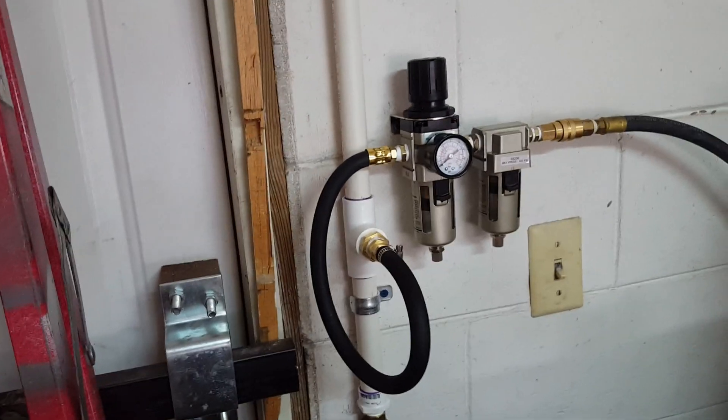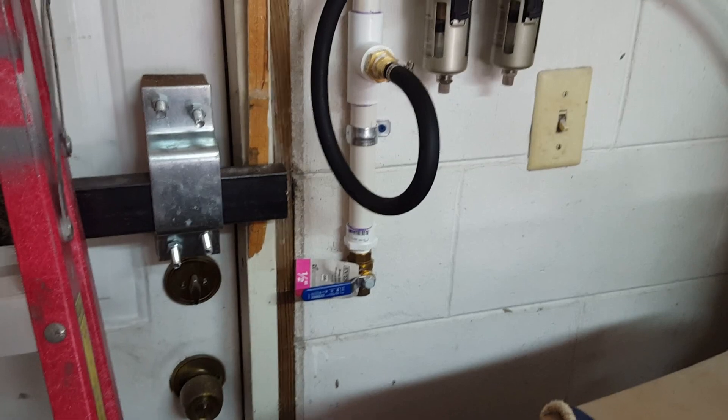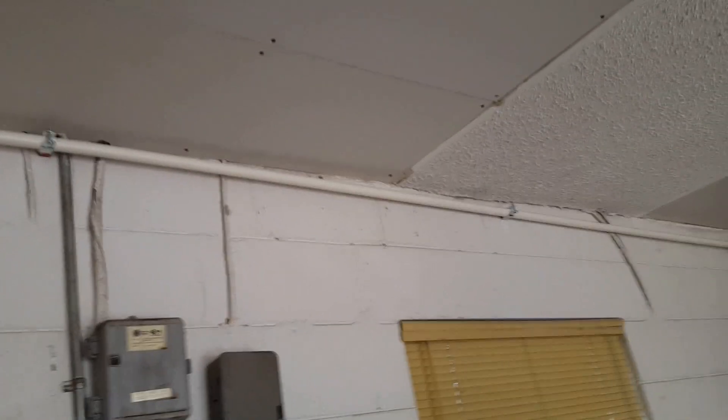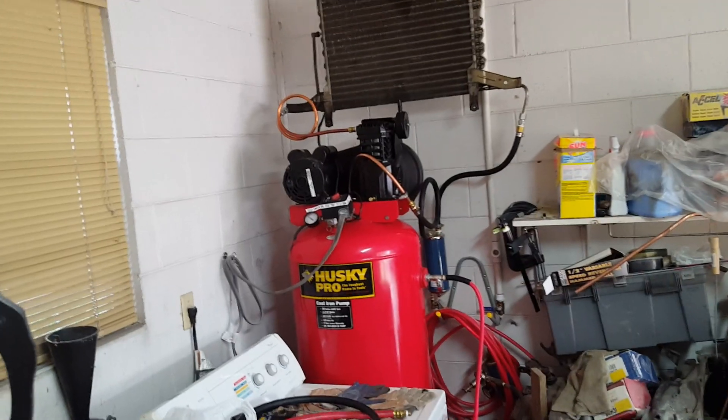That's one of the connections coming from the air compressor. There's an angle that's going to drop so the moisture can go down. Then it goes over there, then it drops. That's another drop right where it goes in.